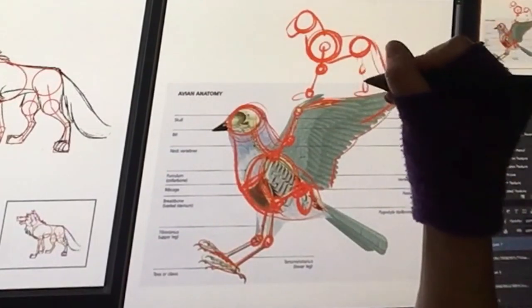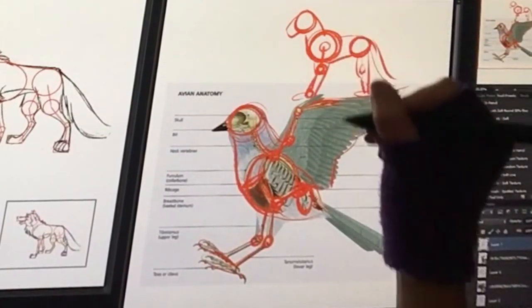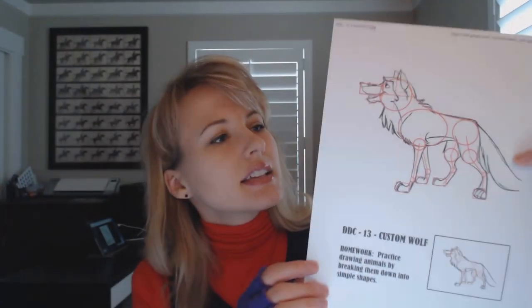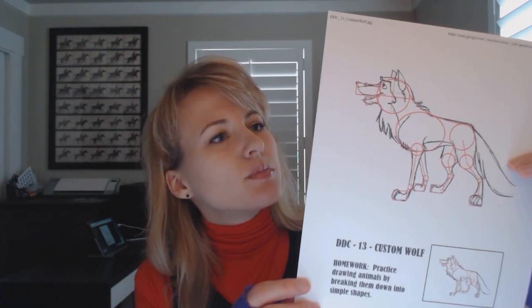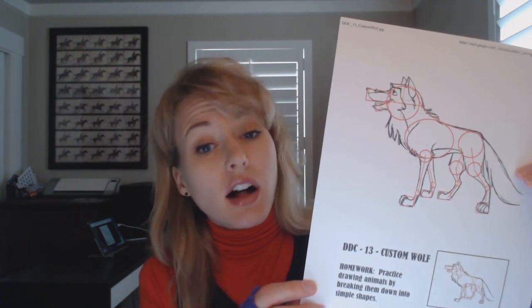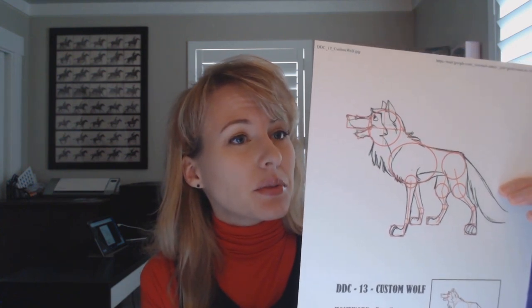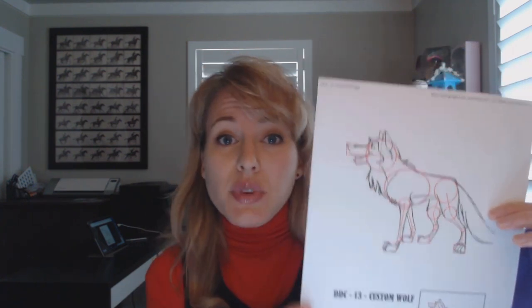That is what we are going to do today in our drawing class. We're going to draw a wolf and break it down into simple shapes, and then we are going to flesh it out. Here's our wolf — this is Balto, and Ben Caldwell did the character design for it. His designs are really appealing. We're going to take the basic breakdown, get the form, and then customize it however you want.